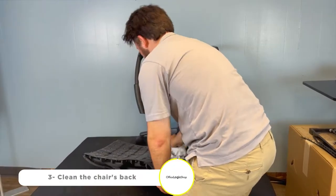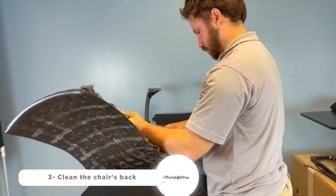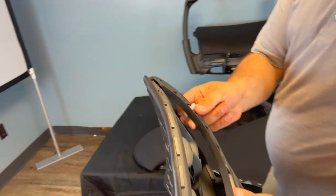Before moving on to the next step, make sure that the chair's back is clean — remove any more plastic leftovers.